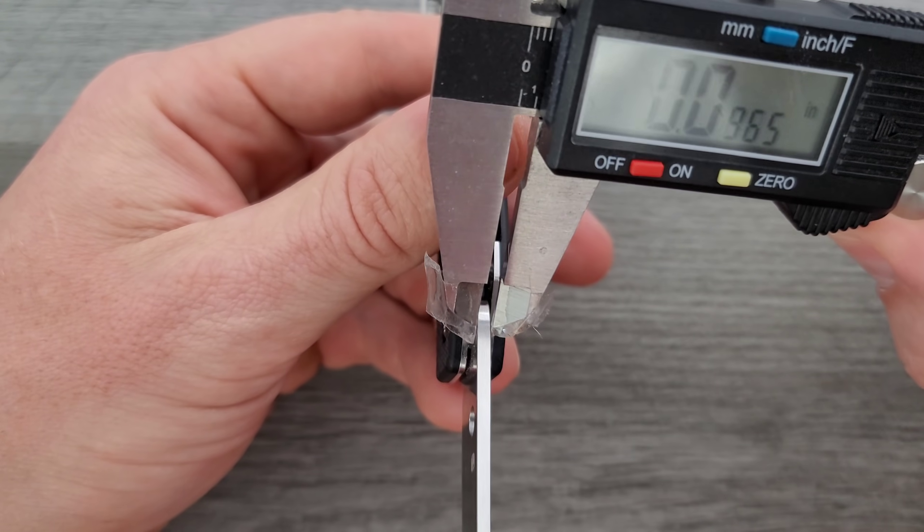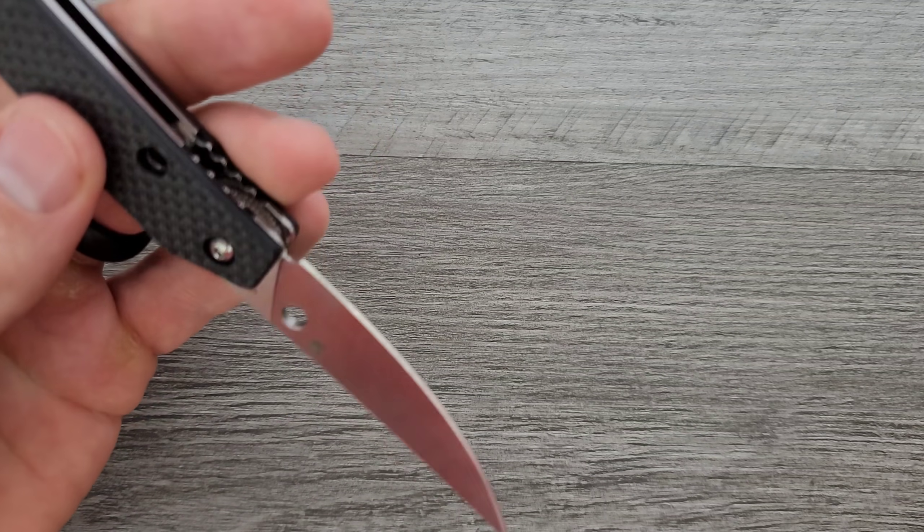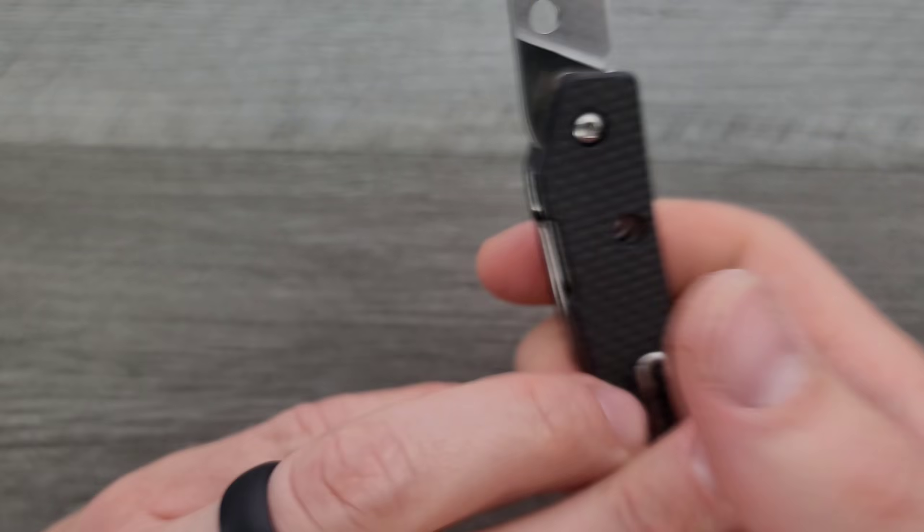Blade stock thickness coming in at 95 thousandths. Not a thick blade at all, and it's fully flat ground. So that's cool.